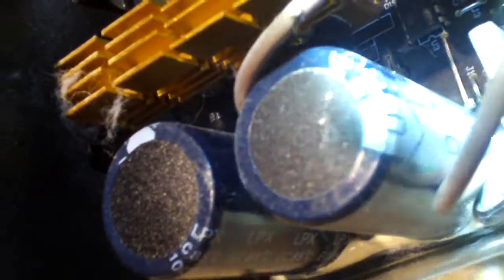Now in terms of capacitors, this thing does not have very good caps in it — from brands I've never heard of before. F-H-Y or PHY, I guess that's how you pronounce them. They're rated for 1,200 microfarads — pretty big capacitors. When you put them together in the circuit, you get half the capacitance, which will be 600 microfarads, which still is not too bad. A lot of active PFC units have a single capacitor usually rated for 330 microfarads or sometimes up to 400-something. But this power supply has two 1,200s giving you 600 when combined.